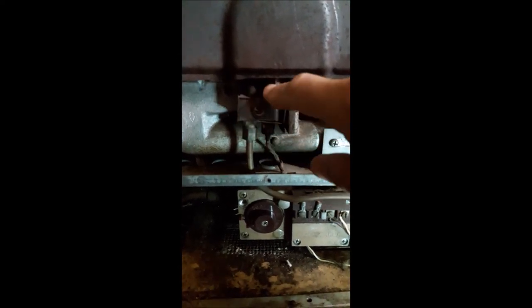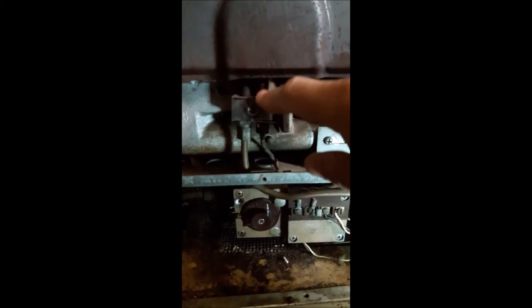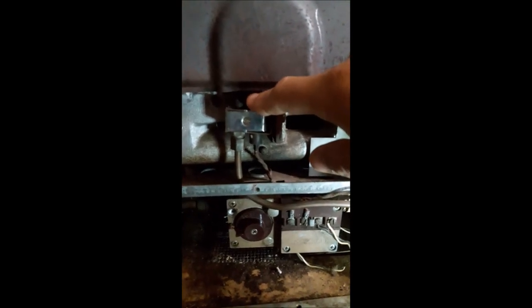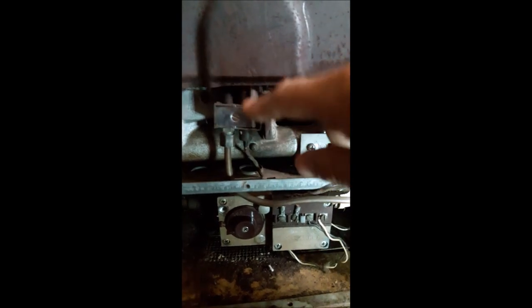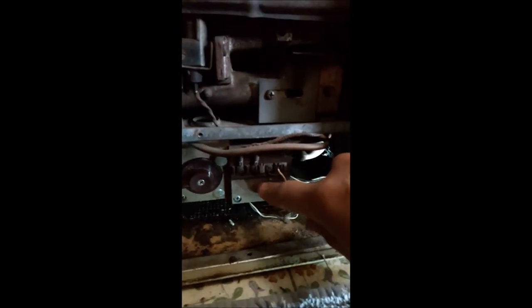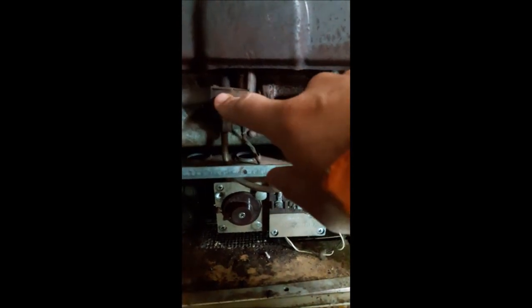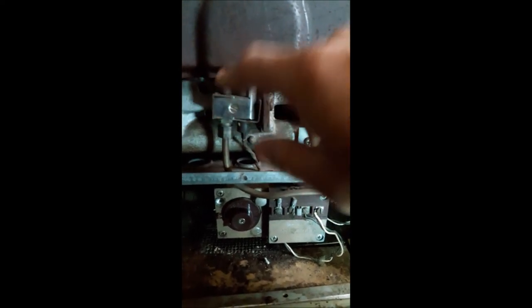The thermocouple would be good to replace too. What I've learned about the thermocouple is: it needs to heat up, and when it warms up enough — because the pilot light is on — it completes a circuit that comes back down to the controller and tells it that it's okay to send gas into the main burners. That's the function of the thermocouple. The pilot light also lights the main burners, of course.